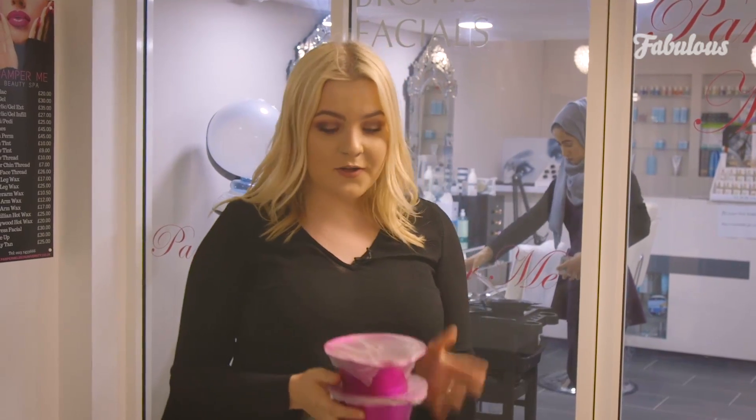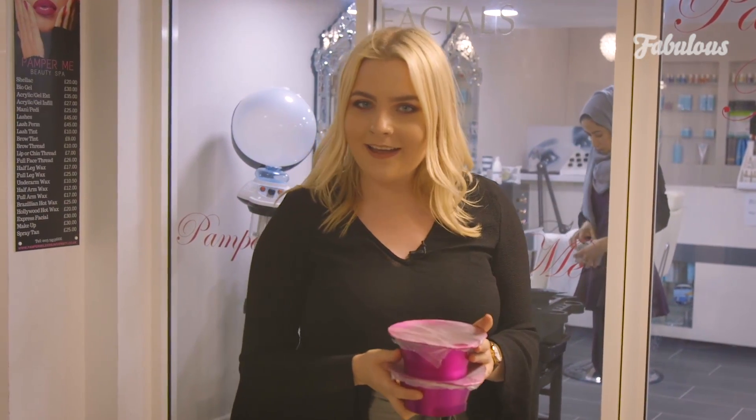So we're outside the salon now, the dyes have been mixed, and it's time for me to go and get my hair dyed.